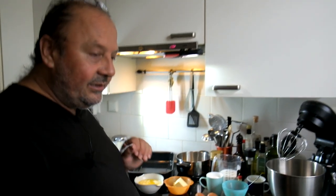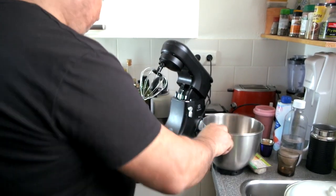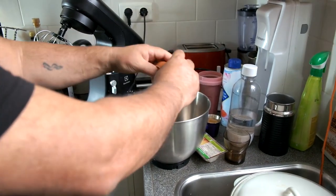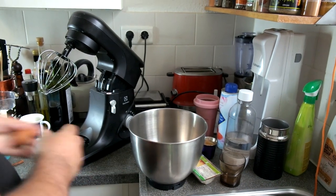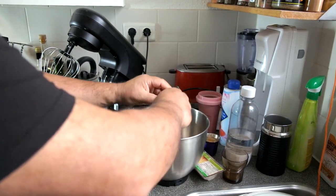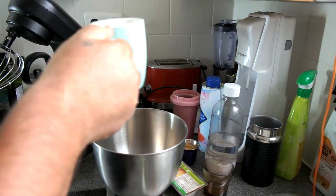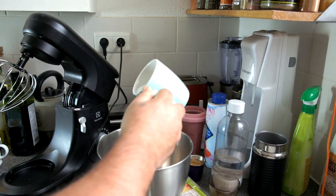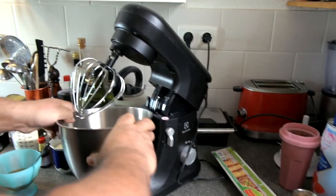Now to start — if you don't have a stand mixer you can do it manually, but I have one so let's use it. We put our 4 eggs in, then I put the sugar — I have 200 grams, I'll put half of it in. Let it run for about 3 to 4 minutes.